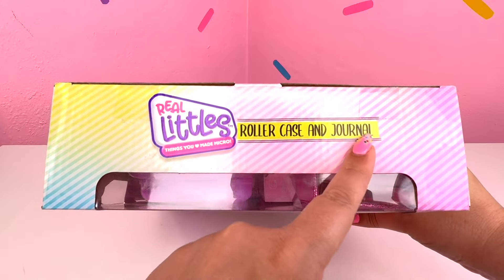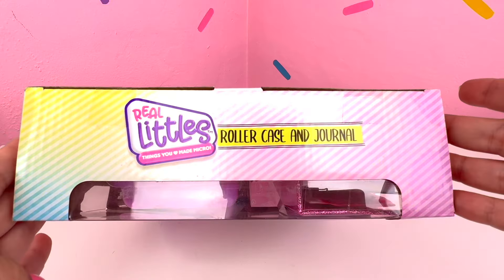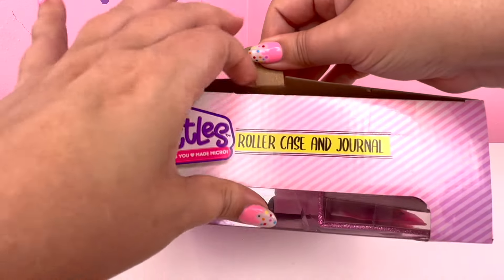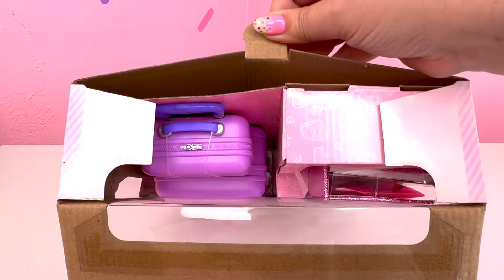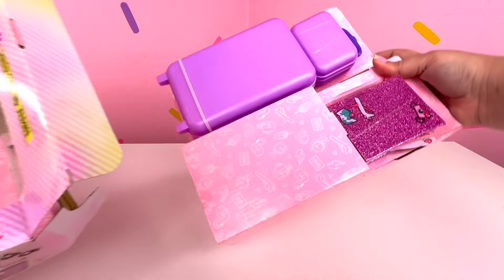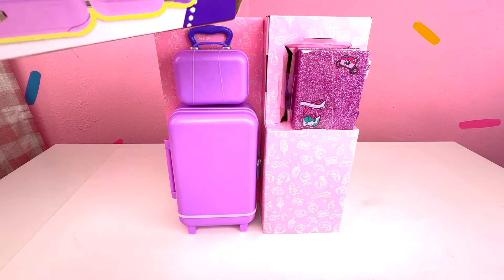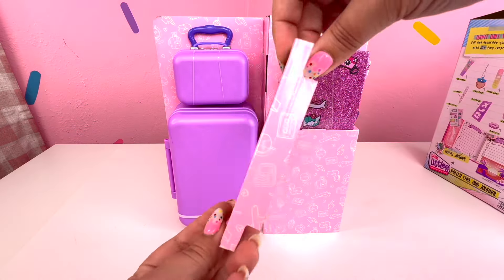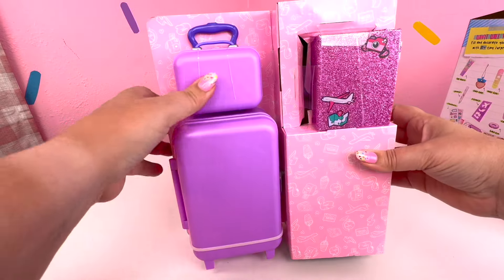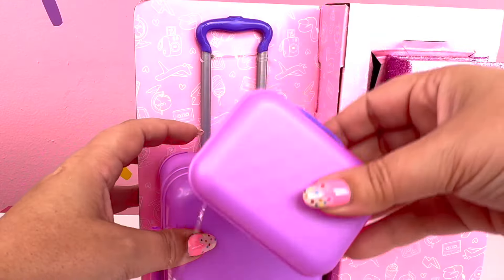So we have some tape, so let's cut it open. We got one here and we got one here, and I think that's it. Alright, so it looks like we take this back part off first and then let's go ahead and pull everything out. That's such a pretty purple out of the package. Alright, there's something else in here - it's just part of the packaging.